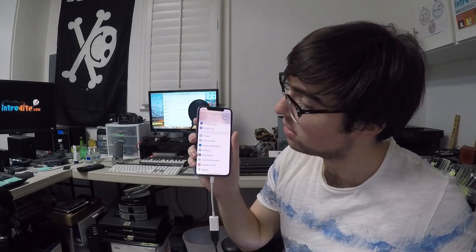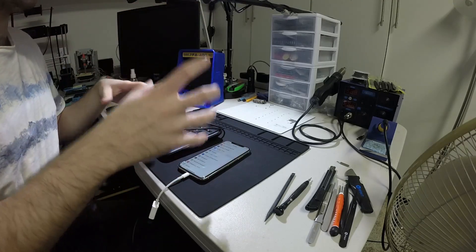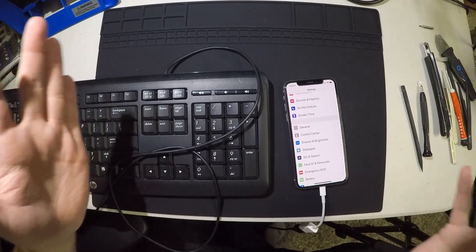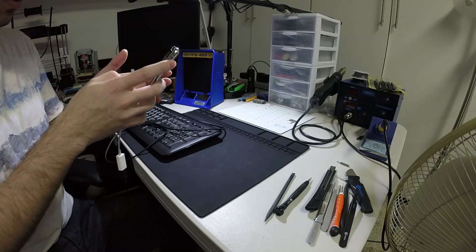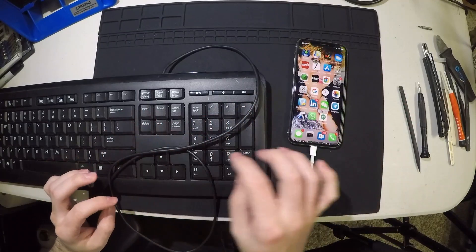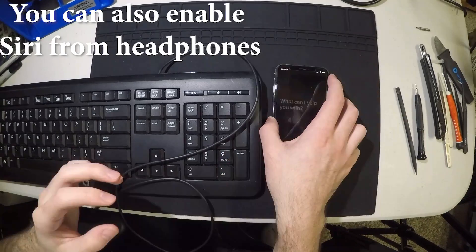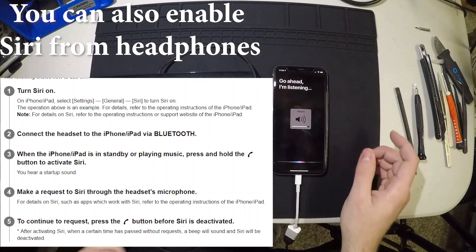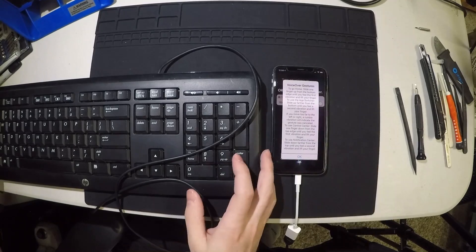If you have Face ID, this will solve the problem. Now we do the steps from the last video. When setting up the phone it pops up asking about Face ID, which most people have set up. I unlock it with my face, click Enter, and now let's turn the iPhone X into VoiceOver mode. To turn on VoiceOver and click OK, you need to press Control + Alt + Space on the keyboard.